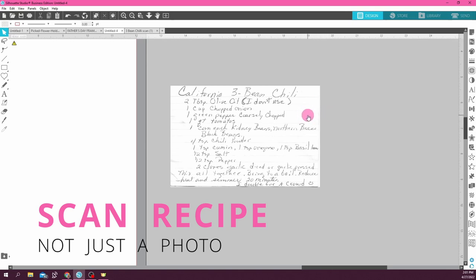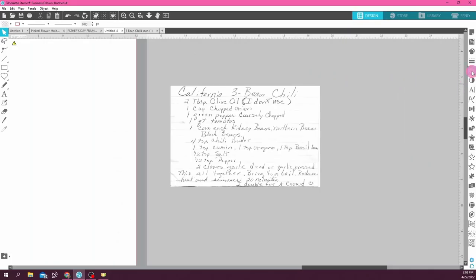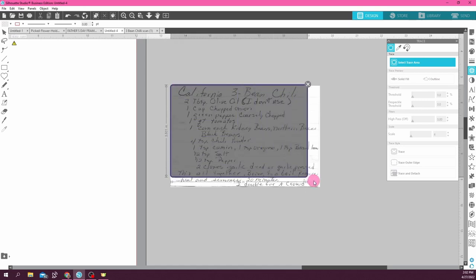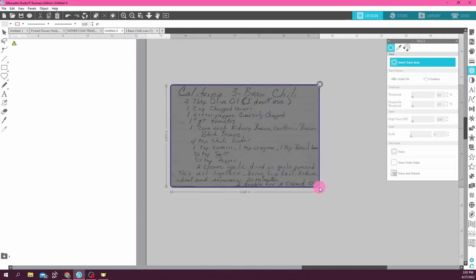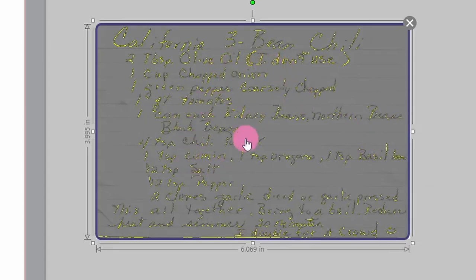This was a scanned PDF that my customer sent me and I just imported it into Silhouette Studio. I was fortunate that this scan already took away a lot of the lines that were on this index card. I can see a couple of lines but for the most part this one's going to be super easy because I don't have to get rid of many lines. I just need to get a good trace on these letters. I'm going to come over to this little butterfly-looking symbol — this is the trace panel. I'm going to open that up, select trace area, and just highlight all of the recipe that I want to trace.